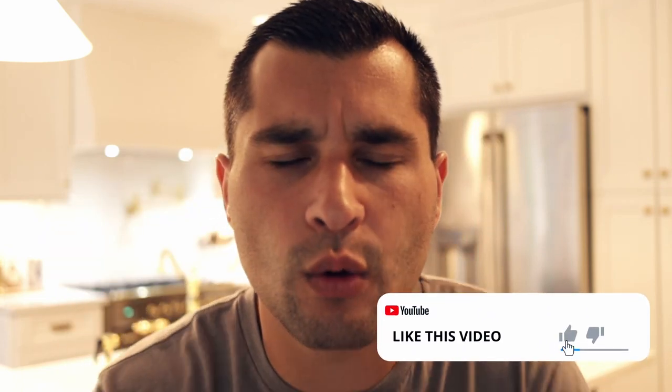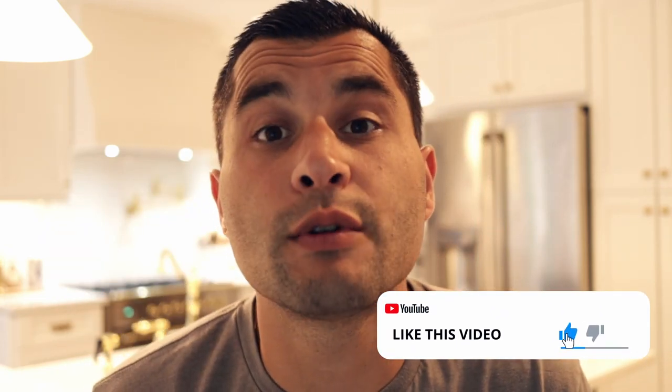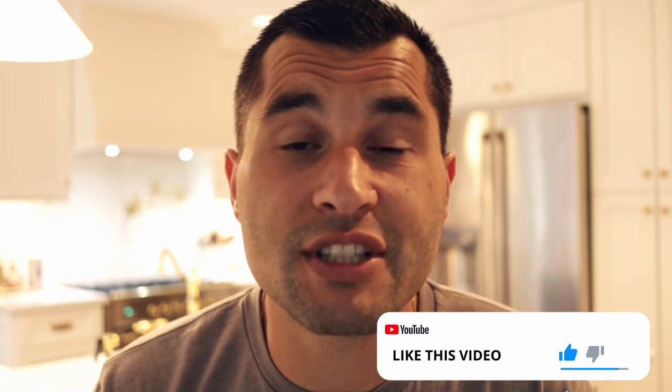If you get any value out of this video at all, please smash that like button down below. I truly appreciate it — it really helps me grow the channel. Let me know in the comment section what you think about my kitchen and what you think about my tips and tricks on how I got my kitchen to look completely custom and unique and different than everyone else. Now onto the video.